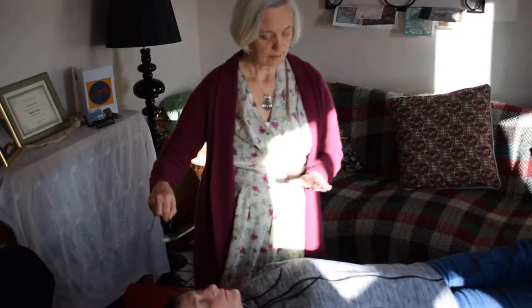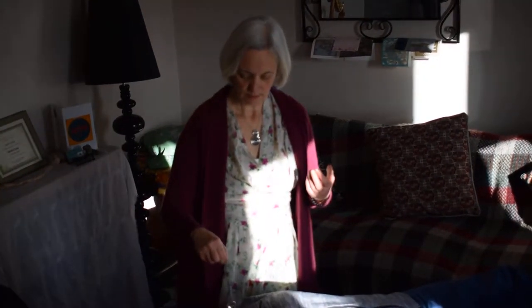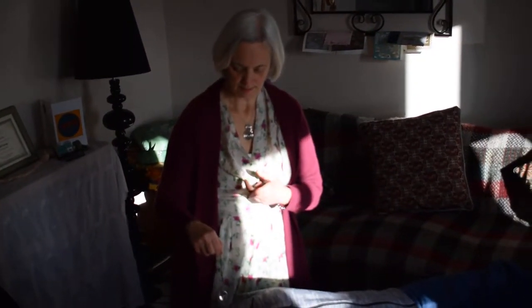That also gives me some information, so we're going to work on this side at the moment, as I was saying.